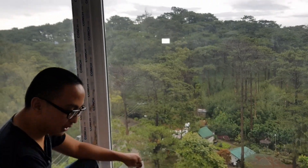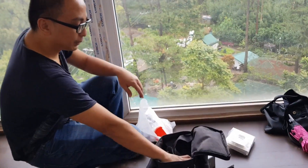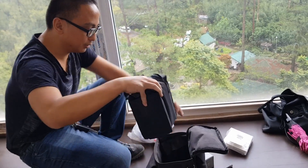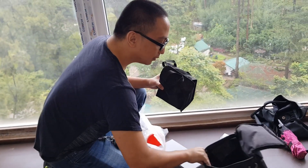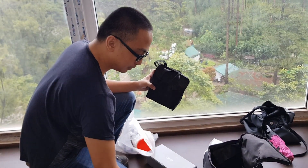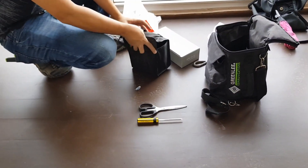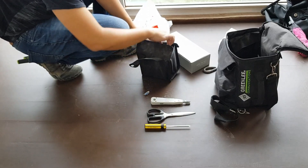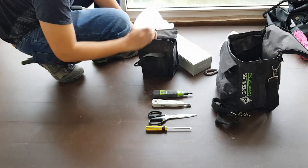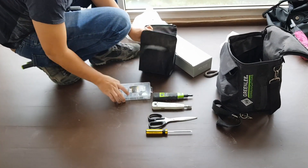So, you can see — this is my termination kit. This is what I use to terminate cables. Let's open it. I have scissors, a screwdriver, and then I have two 110-block punch-down tools. We have a tool kit.